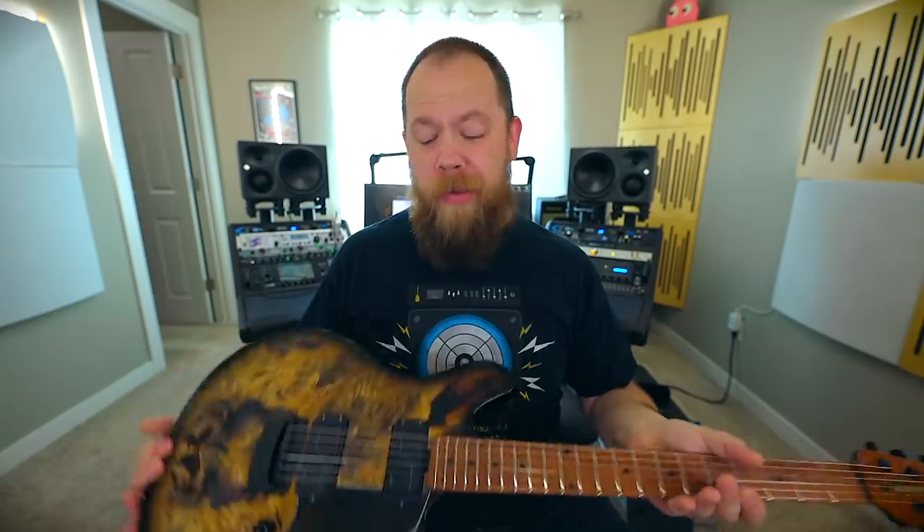Those of you who follow me on the various social media platforms will know that I have a new band. Rest Repose has been put to rest — put to sleep after a long-suffering agony — and I am in a new band, Dragged Under. And I needed a tour guitar. I needed a guitar that I could sweat all over.